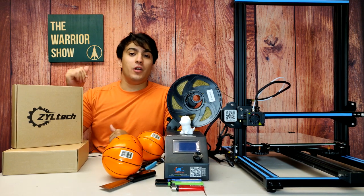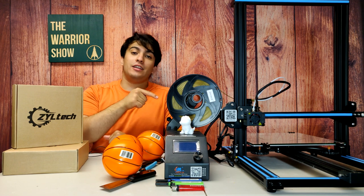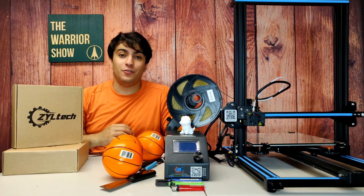I drew up a design on SketchUp, we're gonna go ahead and check it out, head to the CR-10, print it out, and then we're gonna hit a few three-pointers.